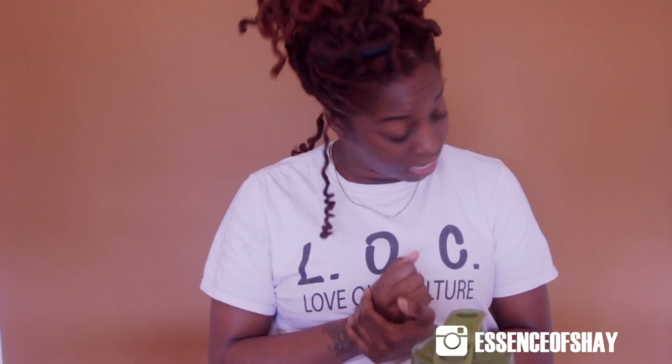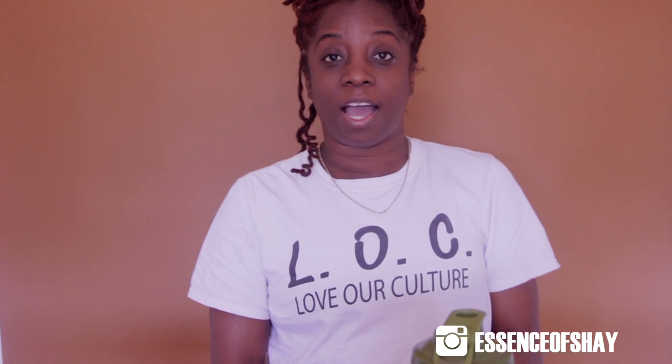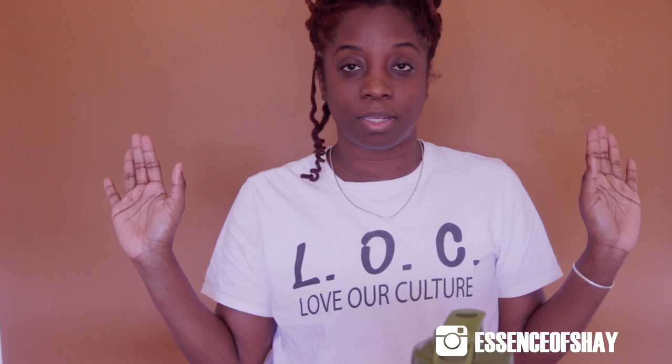Hey guys, welcome back to my channel, it is your girl Essence of Shea. Let's get right into the video and into our affirmations. Today's affirmation is: I am going to make you proud — and that is a note to yourself, nobody else.